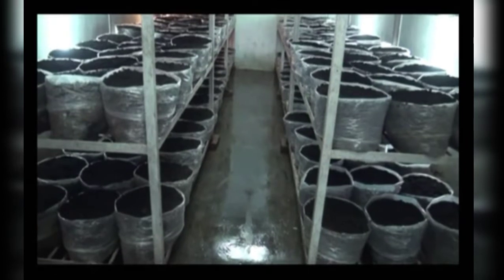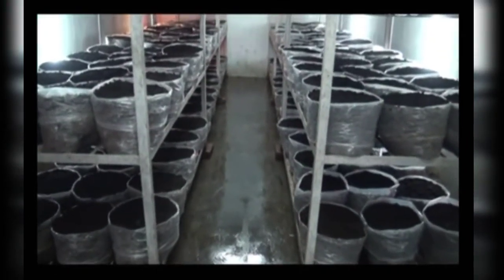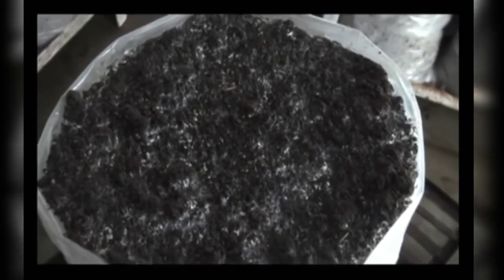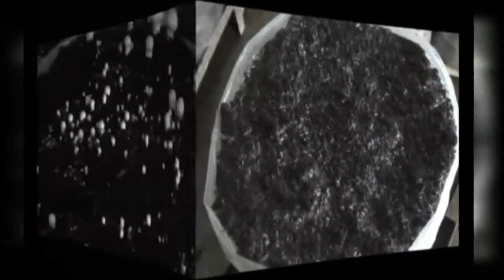Thereafter, daily water is sprayed so that it does not travel to the compost. Continue daily water spray on the casing till the termination of the crop. After casing, mycelium will travel in the casing soil — this process is known as case run — which is done at a temperature of 23 to 25 degrees Celsius, with relative humidity of 95 percent and carbon dioxide of about 10,000 ppm for about one week, until the mycelium reaches the casing soil and the compost is ready for fruiting.